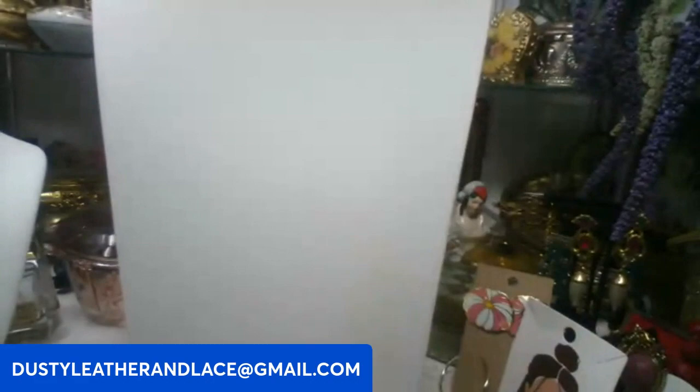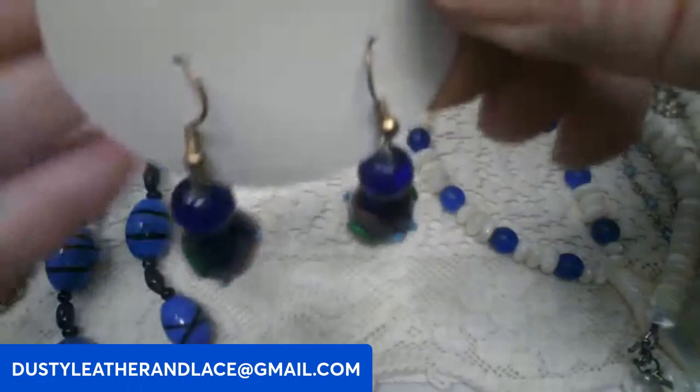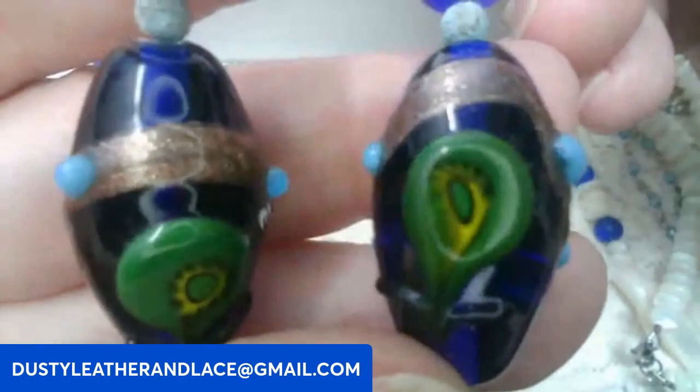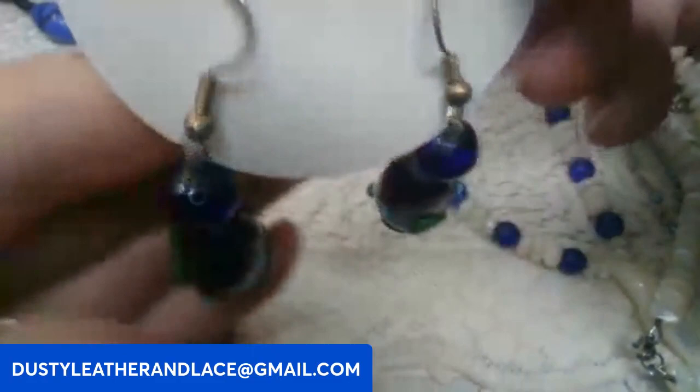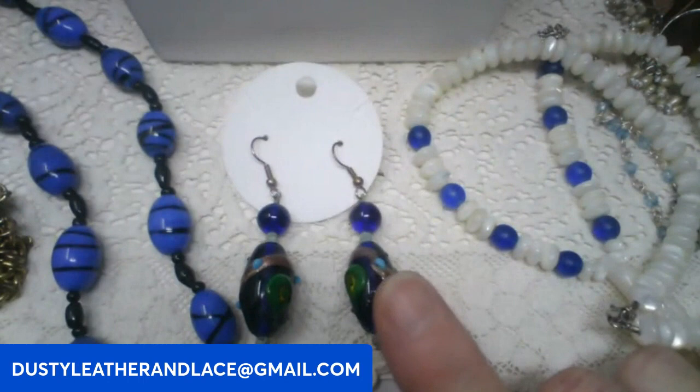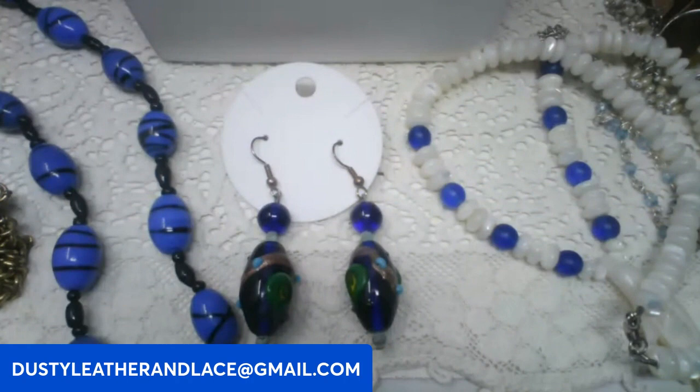For my fifth, another pair of glass earrings — these are cobalt blue with green, really cool lampwork on it with like a sun design. Dangle style, looks to be copper. These are going to be six dollars. Keyword: glass lampwork earrings two. And that's five!